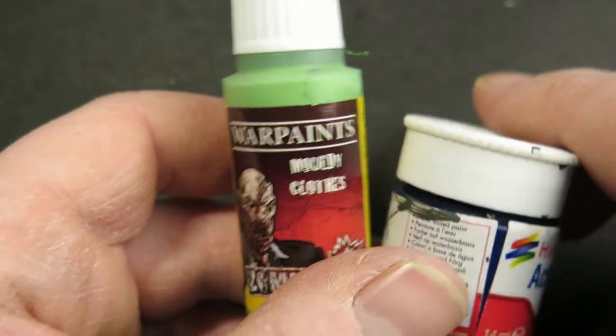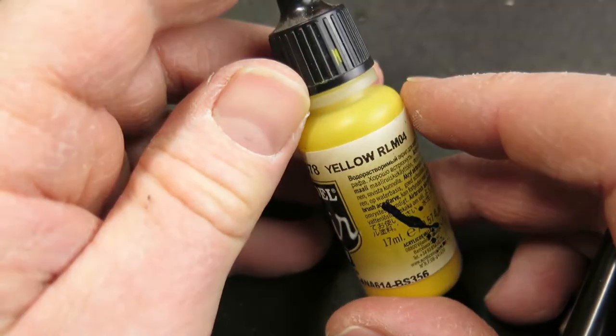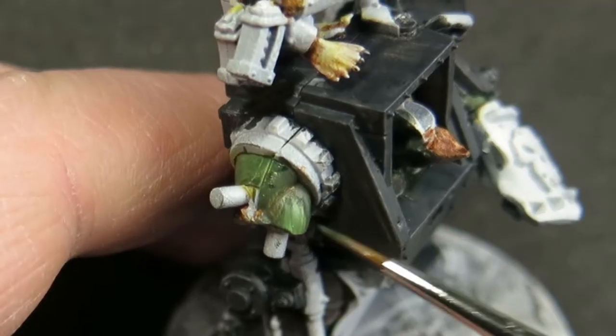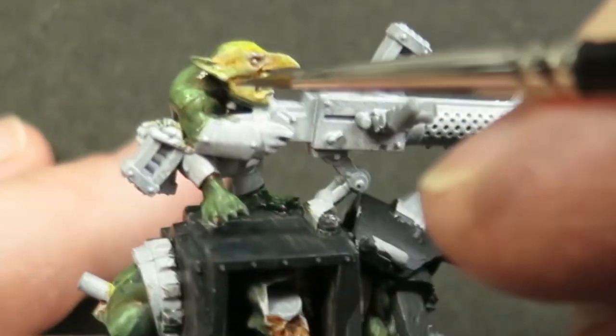I'm going to use the two colours I've used quite a lot, but this time I'm going to put them on the palette, water them right down to almost a glaze consistency, and then create a gradient from very bright highlight through to very dark shadow. Then I'll use that gradient to build up the colours on the orc skin, and in some areas I'm going to add in a little bit of flesh tone and a little bit of yellow as well.